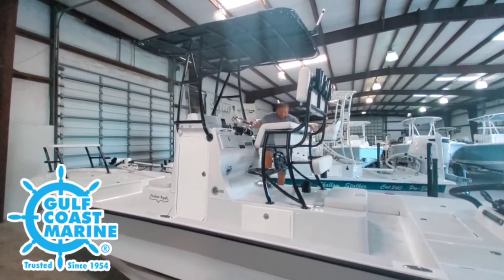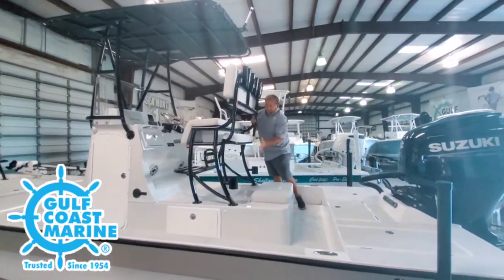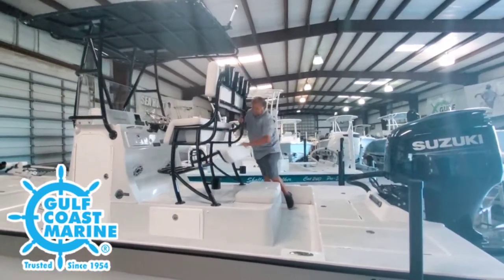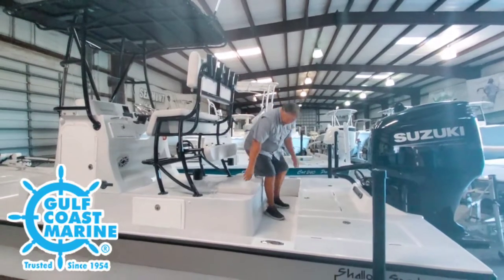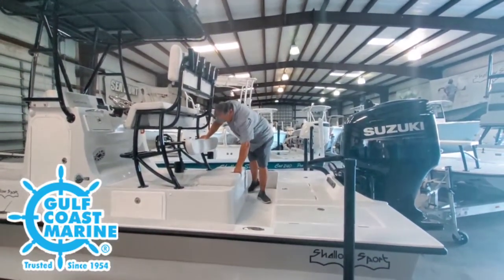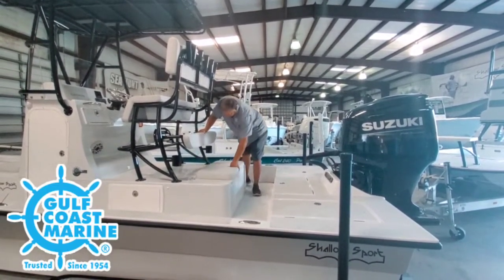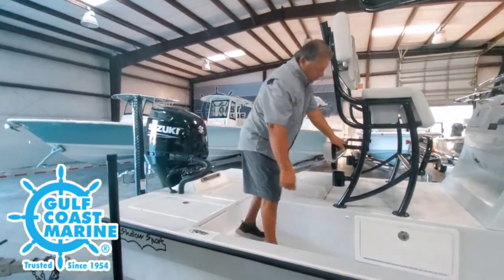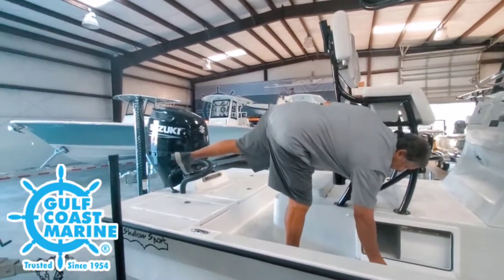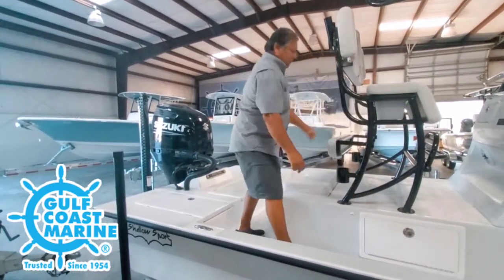This is the back of the raised console. You have the backrest — you can swivel it up and put a cooler in here, drink holders, then swivel it down. And back up here, you have another live well, same as the one in the front — tub with bubblers on it as well. On the side, there are doors so you can have extra storage underneath the raised console, giving you extra visibility and storage underneath.